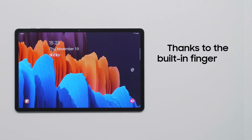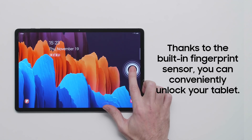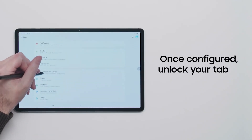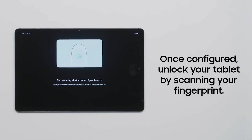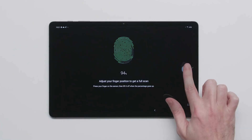Want to keep your tablet secure? The Galaxy Tab S7 comes with a built-in fingerprint sensor, and the Galaxy Tab S7 Plus comes with a fingerprint sensor built-in under the screen. Once fully configured from the Biometrics and Security section of the Settings app, you can unlock your tablet just by scanning your fingerprint. Your device is now more secure than ever.